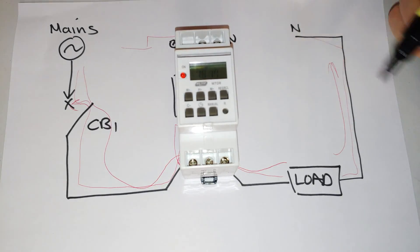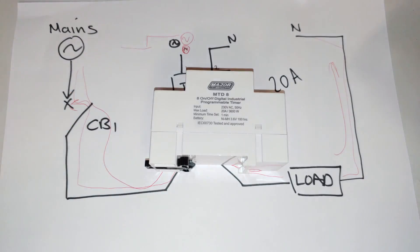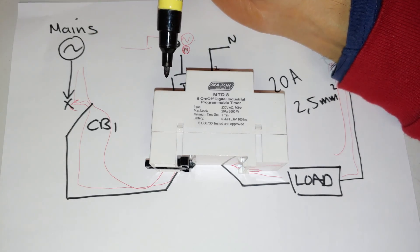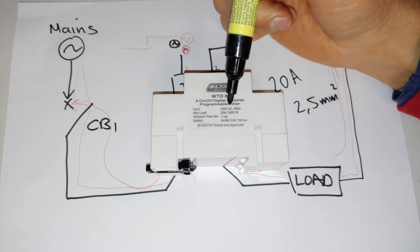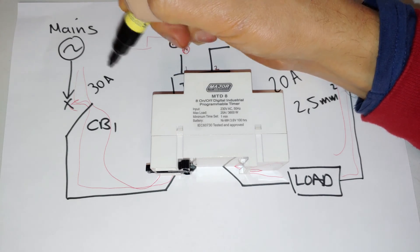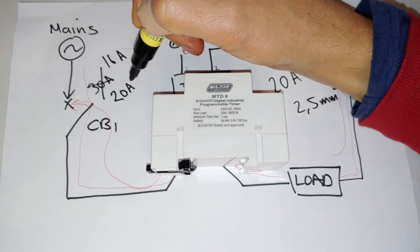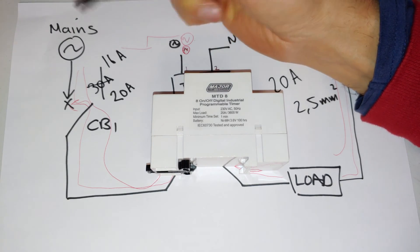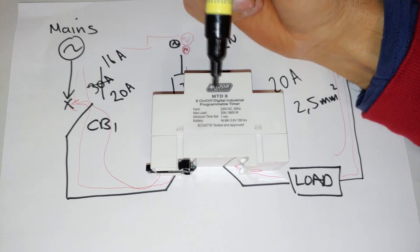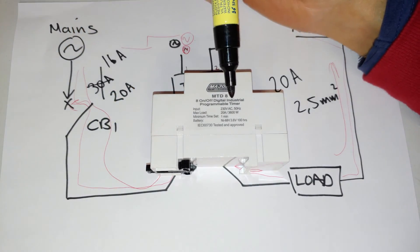Please note that the wiring you use matters — this timer is a 20 amp timer, so make sure you use sufficient current carrying capacity wire. You're looking at at least a 2.5 millimeter cable. Make sure the circuit breaker is matched to this timer. There's no point having a 30 amp circuit breaker here because if this timer goes faulty the circuit breaker won't activate. I'd recommend a 16 amp circuit breaker. Make sure the cables coming in here can handle the current carrying capacity.